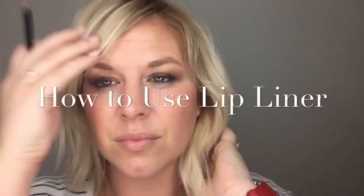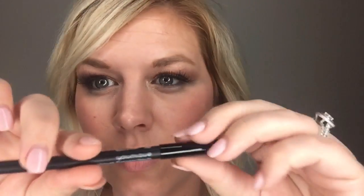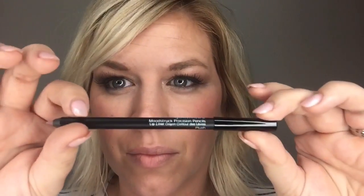Hey everyone, so I've had a ton of questions on how to use our new lip liners as all-over lip colors, so I thought I would just show you really quick. It's super easy — you just take the lip liner and you apply it as you kind of would a regular lipstick. You're gonna start by lining the outside of your lips.